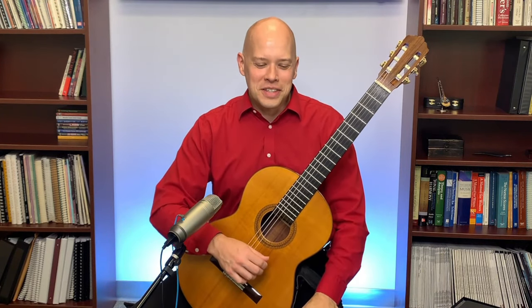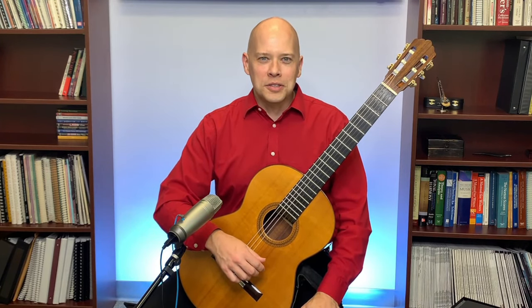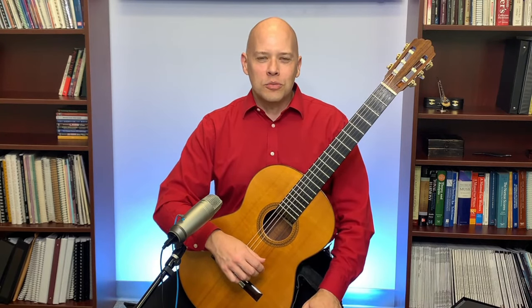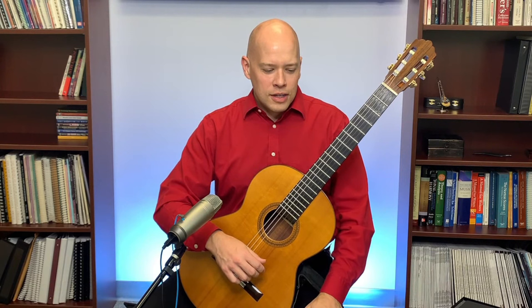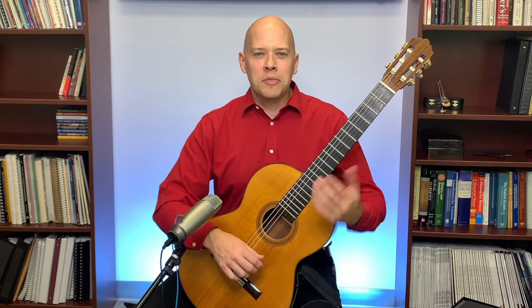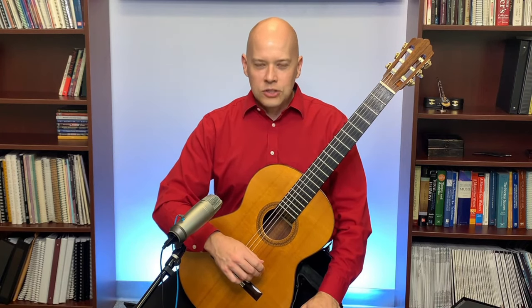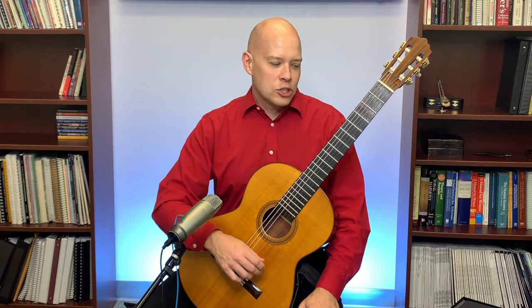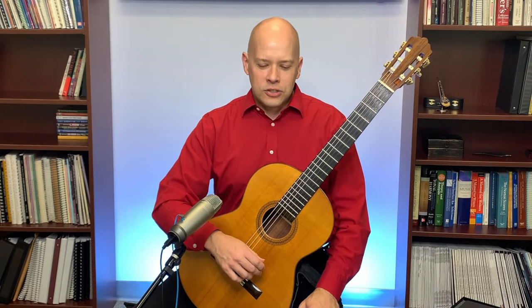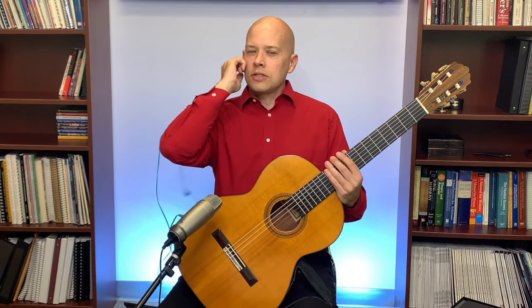Such a beautiful and iconic piece — Asturias by Albéniz. Another question I received was over on Instagram. Someone, Artha Demayu, requested that I react to Alip Batta. If you're not familiar, he's a fingerstyle player who's built a big following on YouTube — not strictly a classical guitarist. I've had requests in the past to do a reaction to Alip Batta and I haven't done that, so let's check out an Alip Batta video and I'll tell you some of my thoughts.